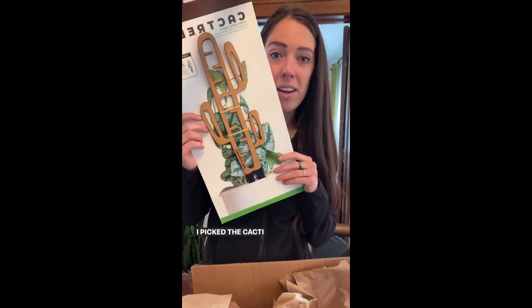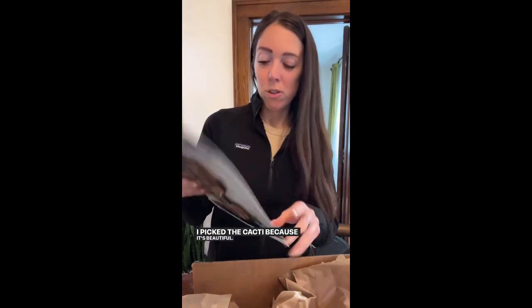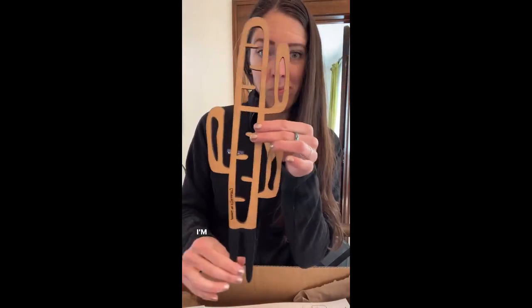I picked the cacti because it's beautiful. Here it is. I'm obsessed.